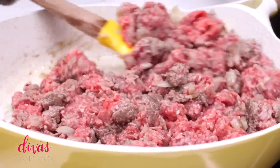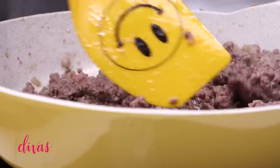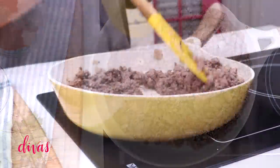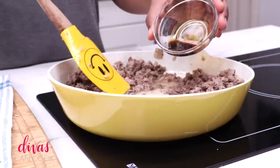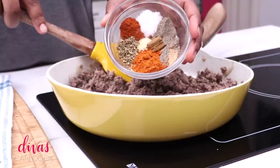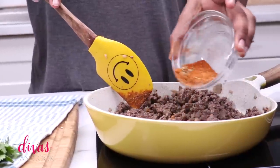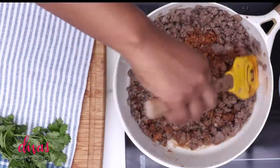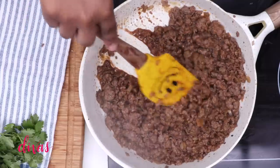Cook your ground beef until it is browned, then once it's browned up and looking good, go ahead and drain it — pour off that fat. Now I'm going to add in a little water and a little bit of soy sauce. Next, add in your taco spices. You can use a packet from the store, but I like to mix up my own — I'll put all the measurements on my blog. Dump those spices right into the skillet and stir it up so everything gets combined.